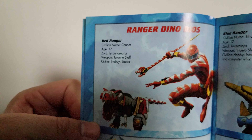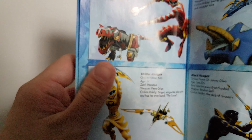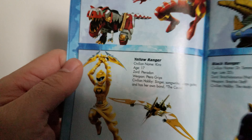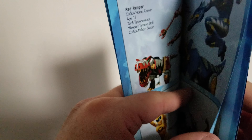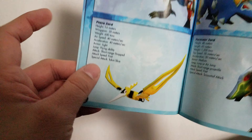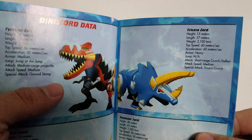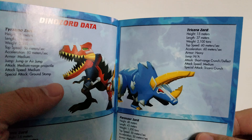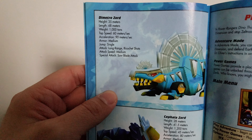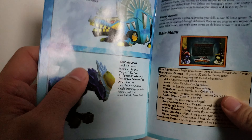I believe there was also a Dino Thunder video game on the GBA, but it was okay. So this page shows Connor, the Red Ranger; Kira, the Yellow Ranger; Ethan, the Blue Ranger; and of course Tommy Oliver. The manual also lists all the Dinozords: the Tyrannozord, the Pterazord, the Tricerazord, the Parasaurzord, the Demetrozord, and the Cephalozord.